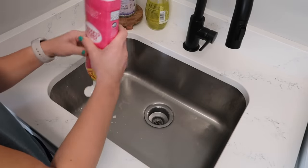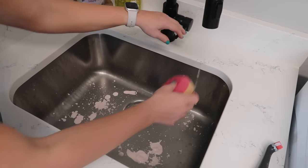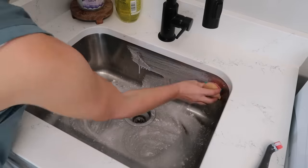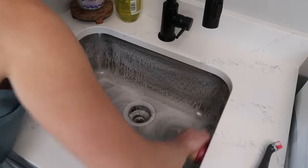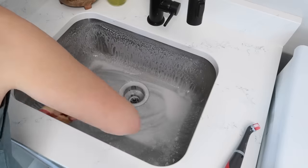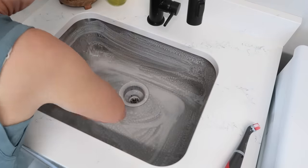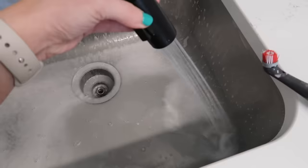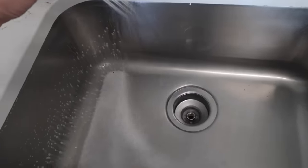I try to deep clean maybe every couple of months or so. Sometimes I'll even add some powdered Tide to the borax and OxiClean and just let it soak all day or even overnight, then wash like normal. On a weekly basis, I combine all my microfiber cloths in an old bucket or laundry sink, let them collect all week, then wash at medium temperature with Lysol laundry sanitizer and normal detergent.